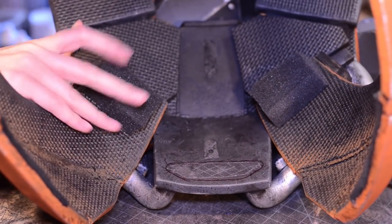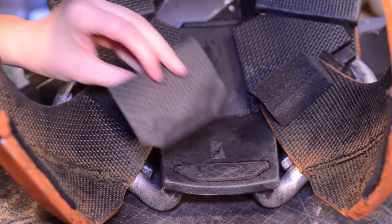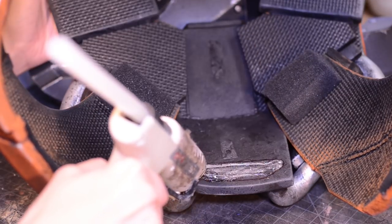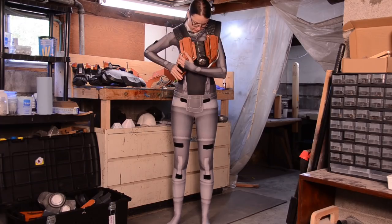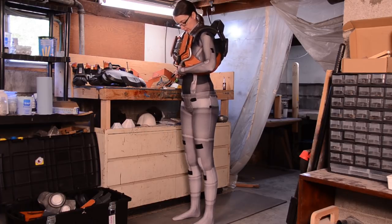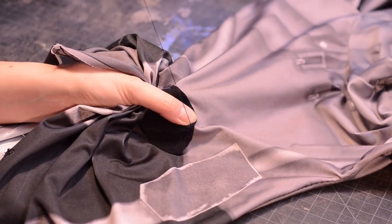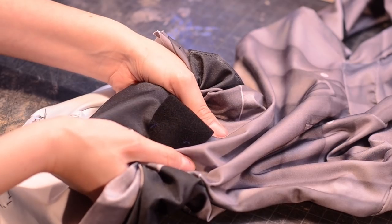After trying on the chest piece I started hot gluing squishy upholstery foam to suspend the armor in place, and also added one velcro attachment to the front to prevent the torso from sliding around. The loop side of the velcro will get sewn onto the bodysuit. While wearing the undersuit I positioned the armor where I wanted it to rest and marked the velcro location right onto the fabric. All the velcro attached to the bodysuit is the soft loop side, which won't catch on the material, and I only stitched down the velcro in the corners to leave room for the fabric to stretch.